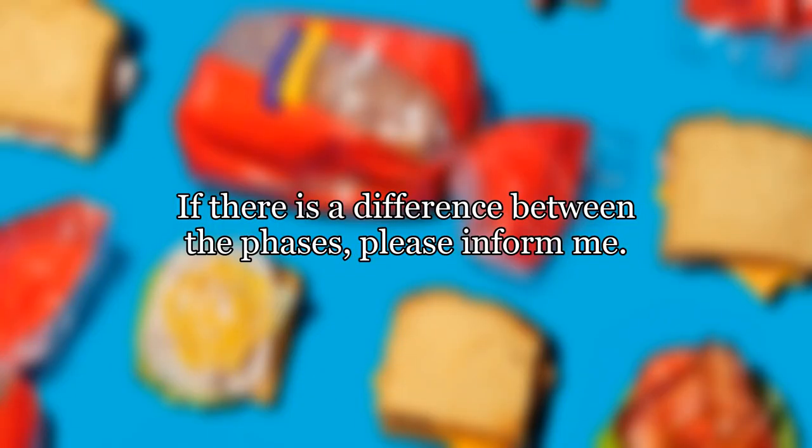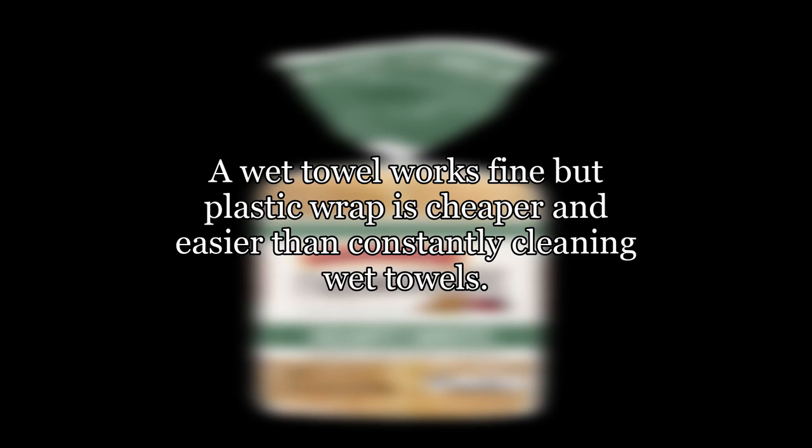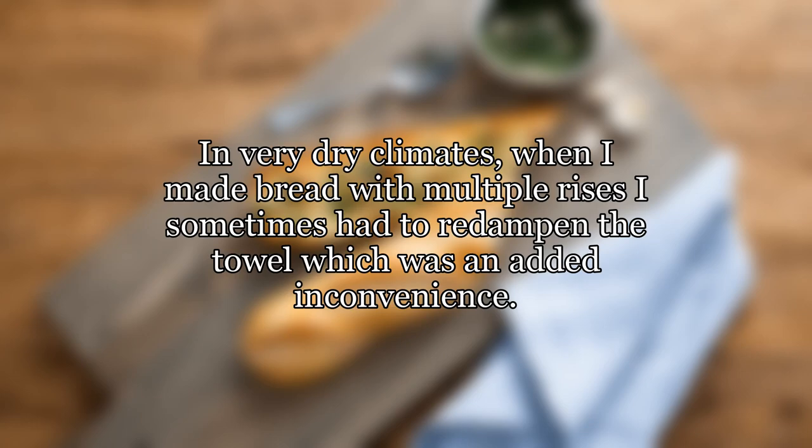The goal is to keep the surface of the bread from drying out. A wet towel works fine, but plastic wrap is cheaper and easier than constantly cleaning wet towels. I have used both methods and haven't noticed a difference in the bread produced.